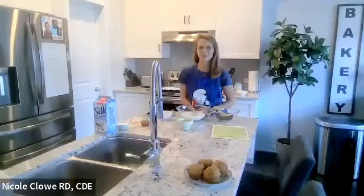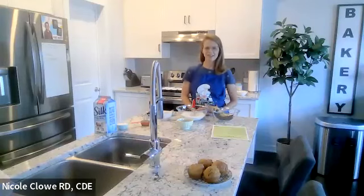Welcome everyone, we are so happy to have you here this evening. We are joined by LMC Healthcare. Nicole, can you please introduce yourself and let us know a bit about who you are?